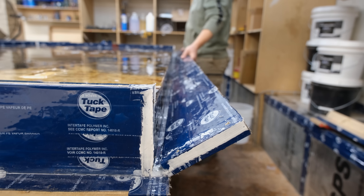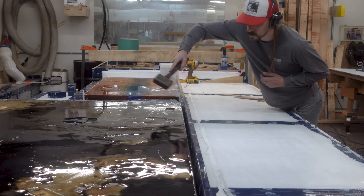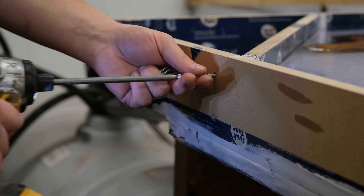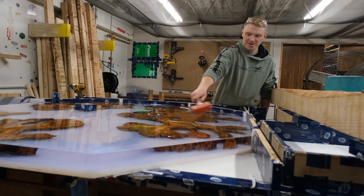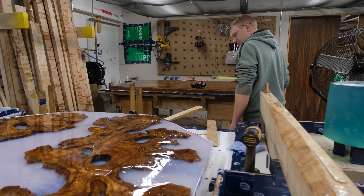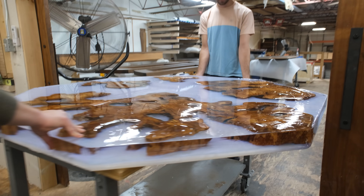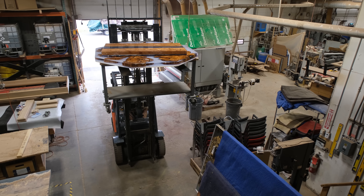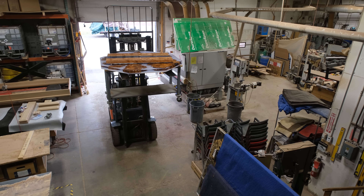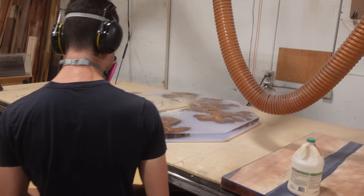For our forms we construct them from MDF coated in tuck tape for the side material, and the base material is HDPE. Epoxy doesn't stick to either of those materials, so demolding is simple — you just need a mallet and everything comes off quite easily. From there we can head down and get the pieces lifted onto our Avid CNC machine to begin cutting them to their final size. For this table, the mold was octagonal but we're actually cutting it into a round shape.